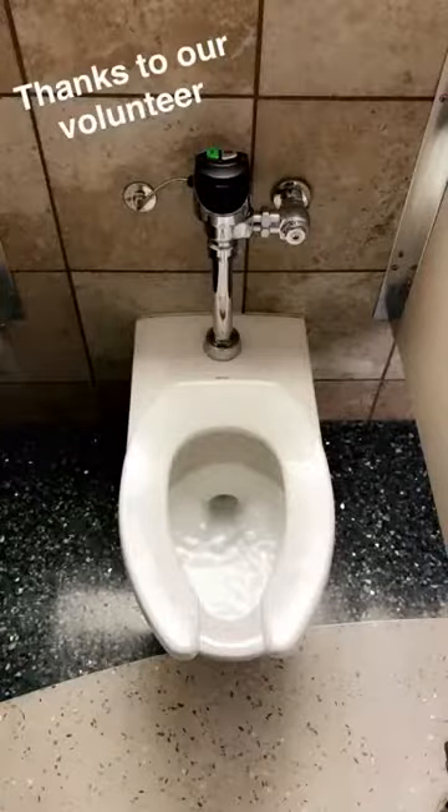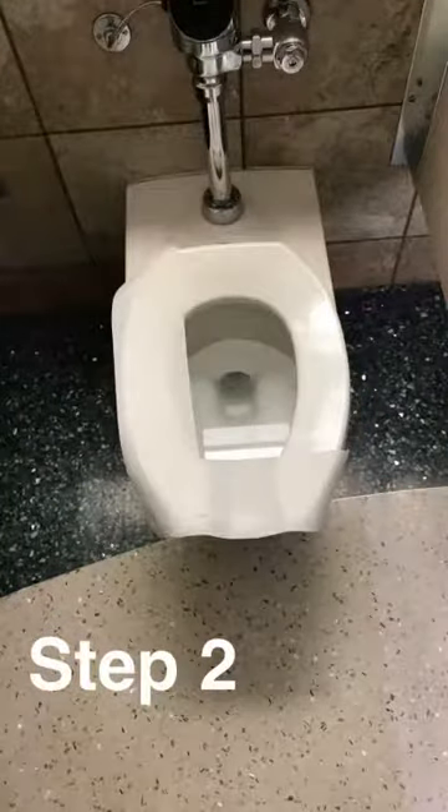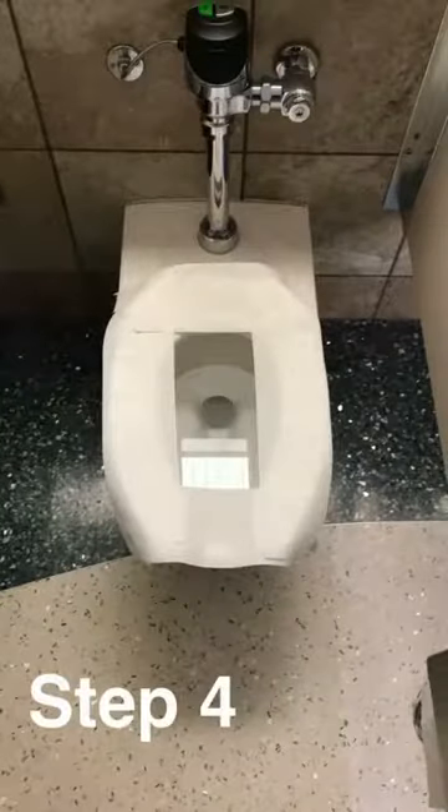I know a lot of y'all are too good to use public restrooms, but for those of us who don't have a choice all the time, I'm going to school y'all on how to properly prep a toilet. Keep in mind, this is only in the event that the public restrooms don't have those disposable toilet seat things that you can just flush down the toilet and use.